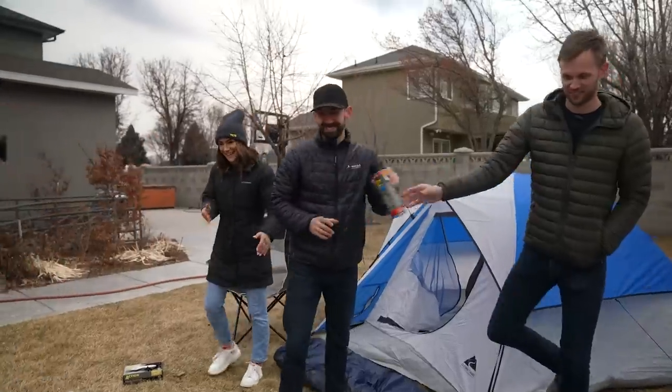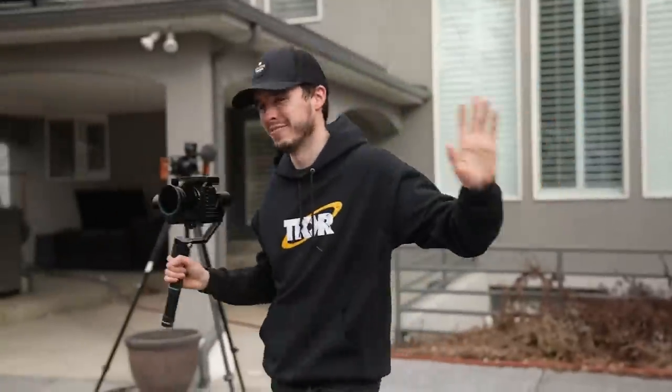Dang it. That was it — got it in one. First try!